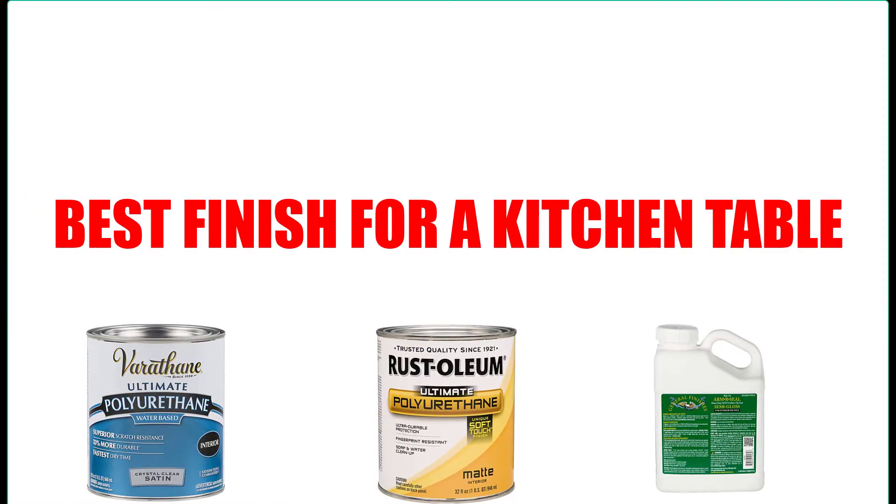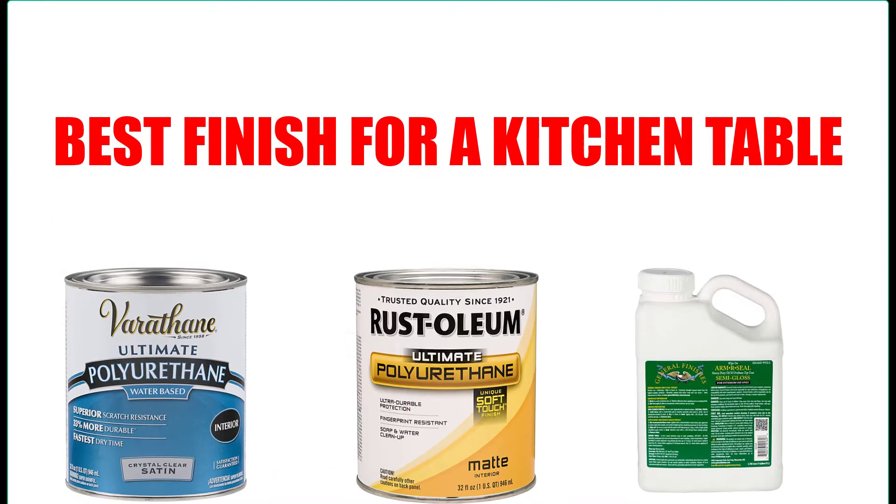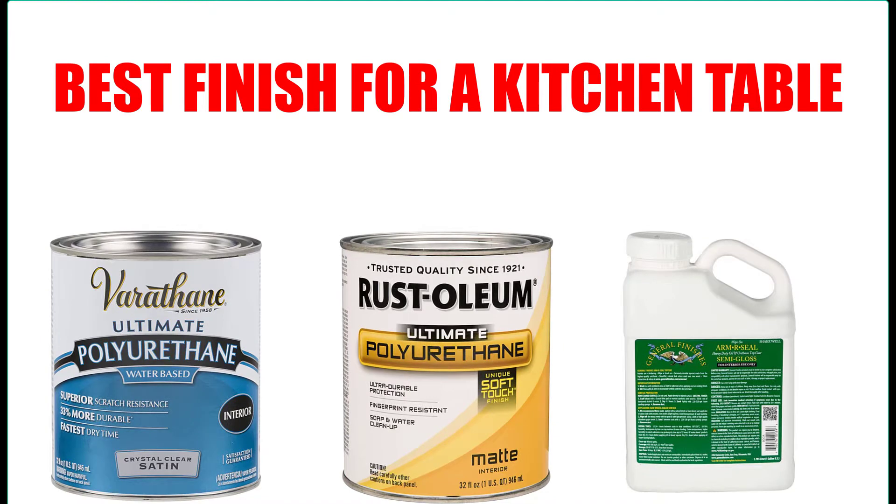Are you looking for the best finish for a kitchen table? Here we will break down the top 7 best finishes for a kitchen table on the market. We have included links in the description for each product mentioned, so make sure you check those out to see which one is in your budget range.